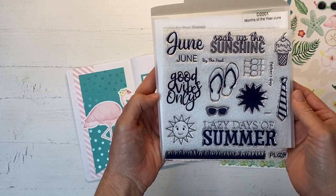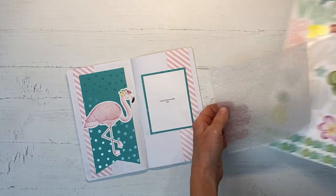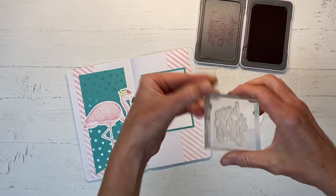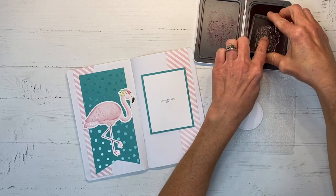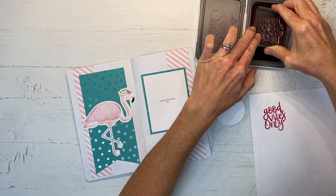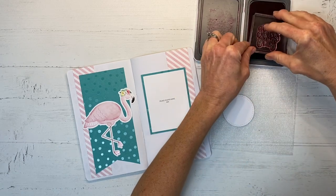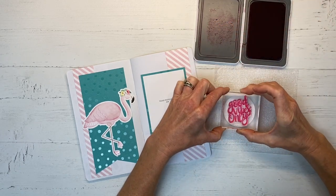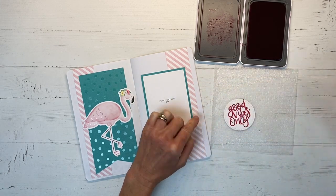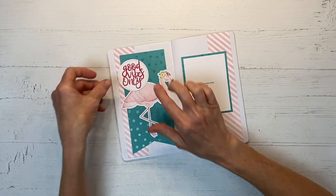I want to add some stickers but first I thought I'd better do my journaling. I have this June months of the year stamp — I absolutely love the months of the year themed stamps, they are so useful and I'm constantly reaching for them. I'm using raspberry ink and I've grabbed the sentiment that says 'good vibes only.' I'll practice a couple of times on printer paper, and then stamp it to my actual circle. That's going to be my title and I'll layer it right over the top of the flamingo in the open space.